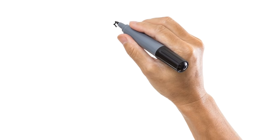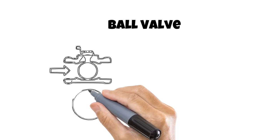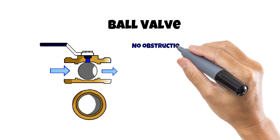Let's start with the most common valve, the ball valve. As the name states, there is a metal ball with a hollow bore that is approximately the size of the inner diameter or ID of the pipe. This is an important feature because when the valve is open, it doesn't obstruct the flow.